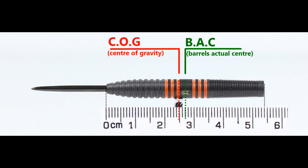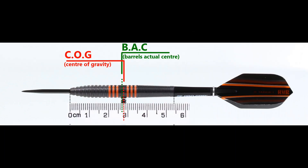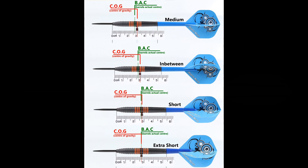With nothing attached the balance is just a little front of the center point, and with the supplied stems it moves slightly behind the center. This is the balance with medium, in between short, extra short stems and standard flights.